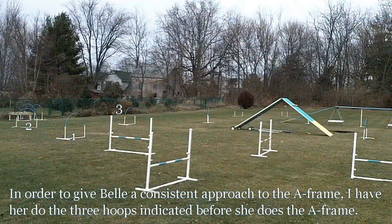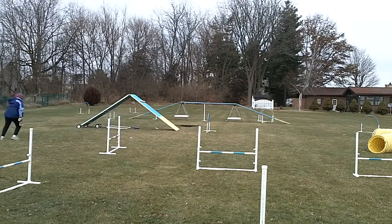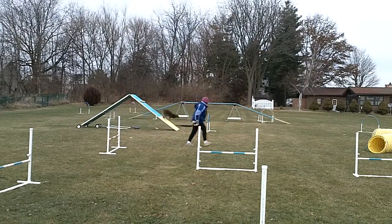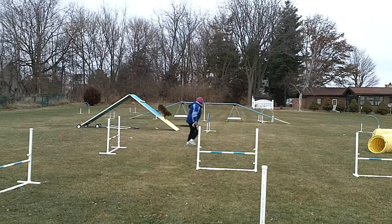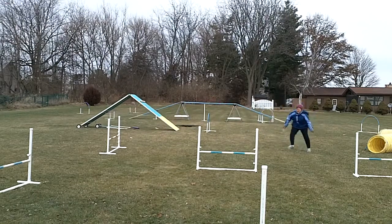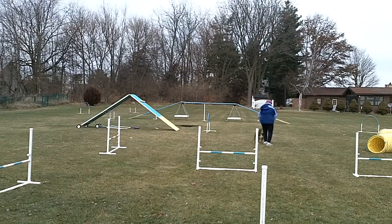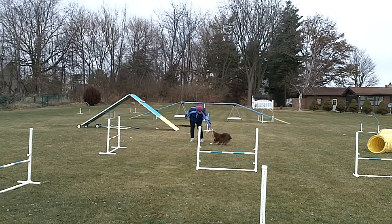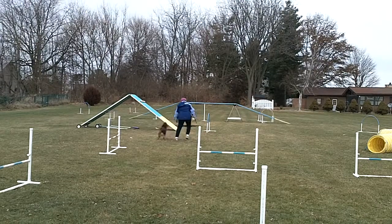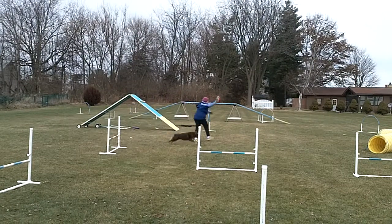For today I decided to set up a short course that would allow me to do both the A-frame and the dog walk. I took out the PVC frame, put a hoop at the bottom, and left the stride regulator. I let Belle set her own pace, and interestingly enough she's very consistent on the A-frame — she takes one leap into the blue right into the yellow. Unfortunately on the dog walk, even though I put a hoop at the end, she still has a tendency to jump off the end instead of running through the yellow.